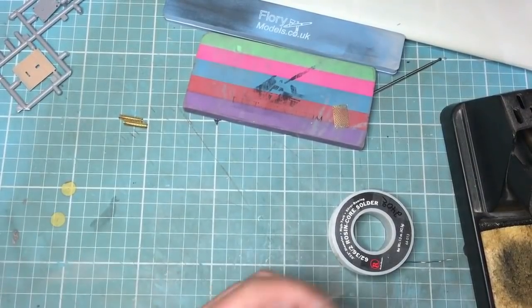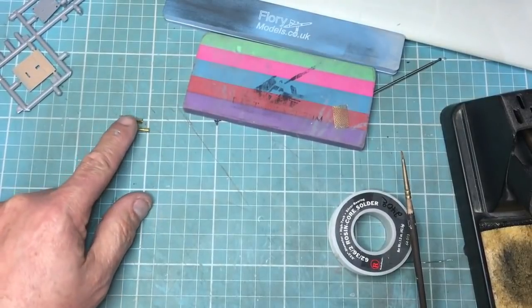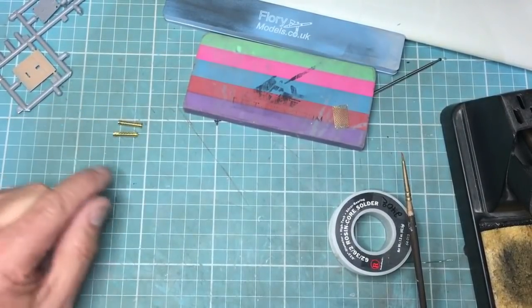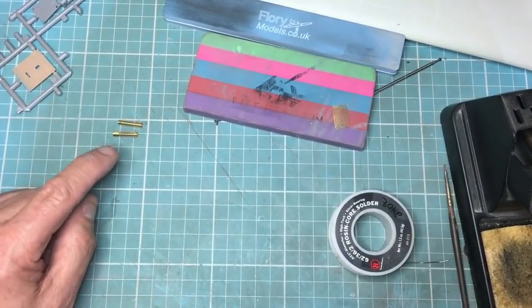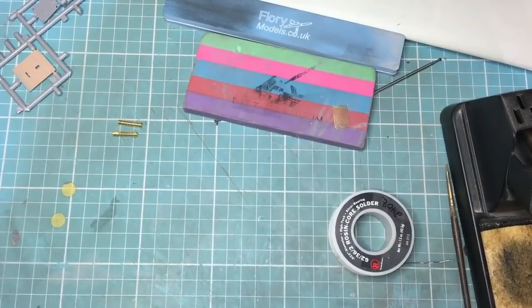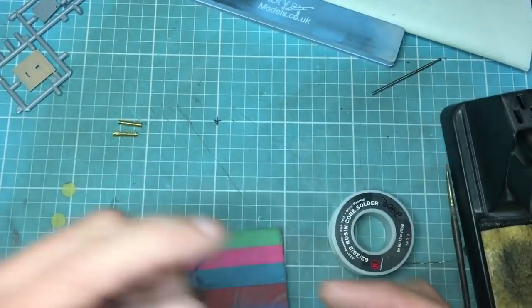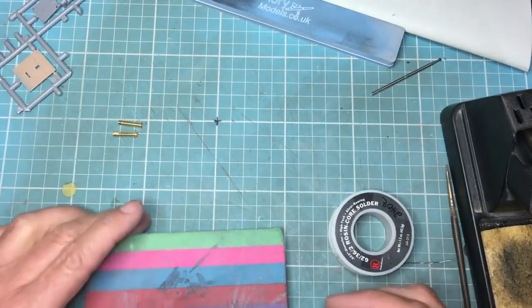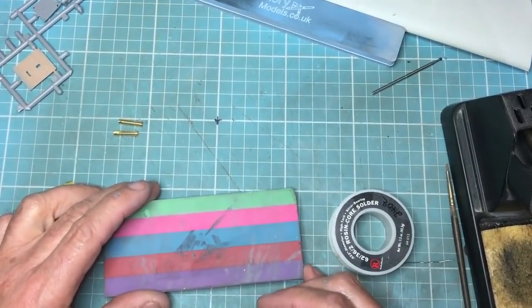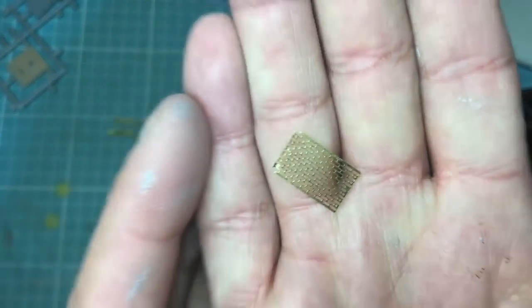Hi everybody, welcome along. I'm just doing these cooling jackets for the guns on my Fokker E4 Wingnut Wings, and it dawned on me that maybe some people are kind of scared of these, or not quite sure how to get them perfectly round. I know some kits come with a former, but this is the way I like to roll brass. This kit comes with either the three-gun prototype setup or the two guns, so I've done these and I thought I'd show you how I do this, how I roll the brass.